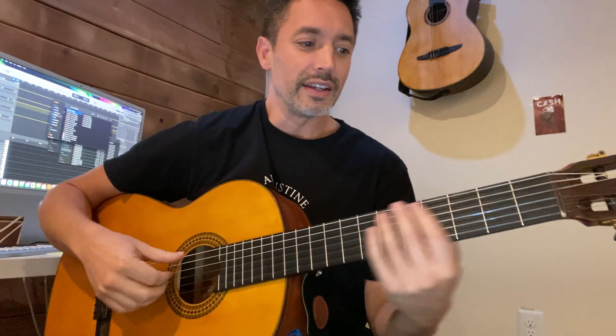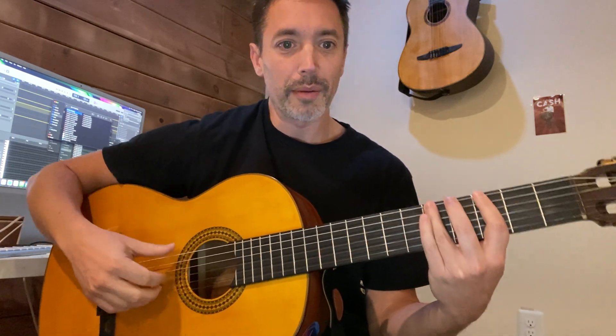The first three notes are D, F, G. But you only play one with your thumb — the other two are hammered on.